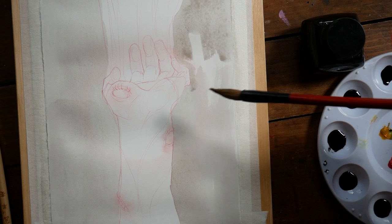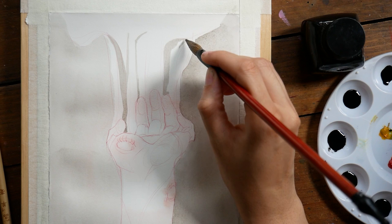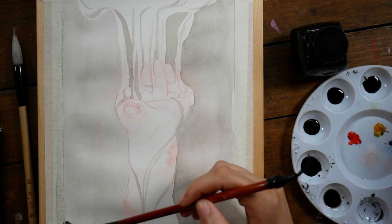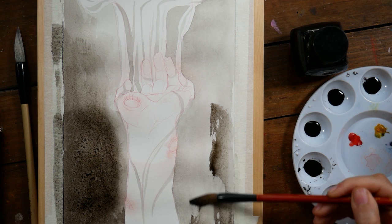It wasn't necessarily a plan, but all three of the pieces that I am sharing with you today focus on parts of the body that aren't a face or a portrait — specifically hands and feet — and I'm really excited about them, actually. I really love focusing on different parts of the body, and I think it's always really interesting to see pieces focused on something other than a portrait, so I hope you guys will enjoy them as well.